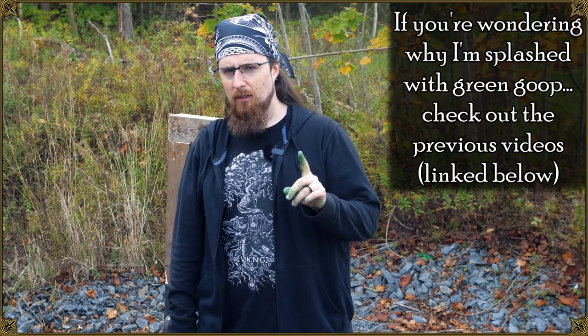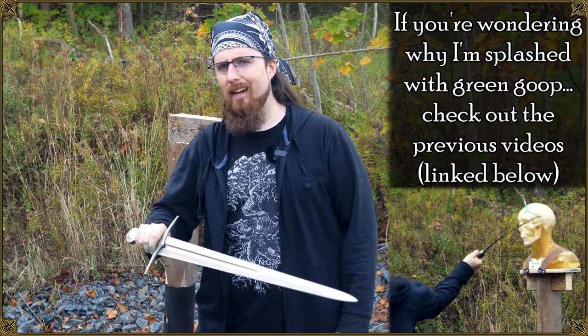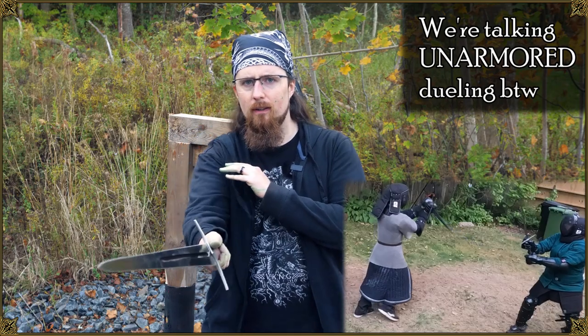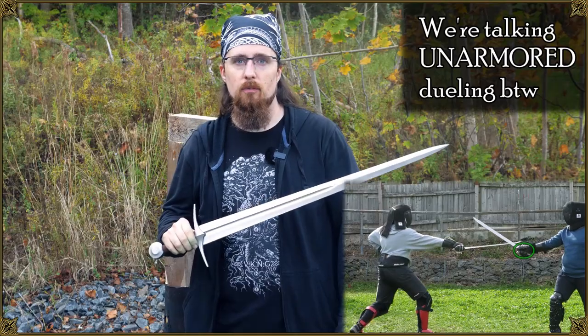Let's test something that a lot of people object to in sparring, which is quick cuts to the hands — this kind of thing. A lot of people think that wouldn't do anything. Let's find out.